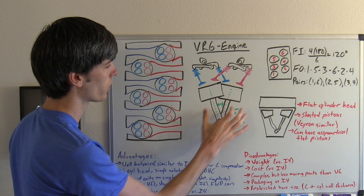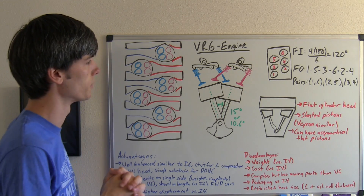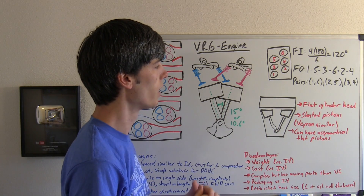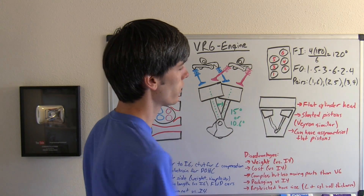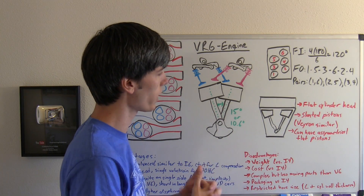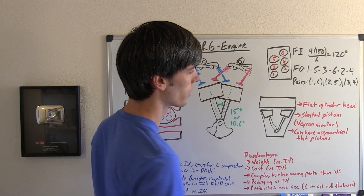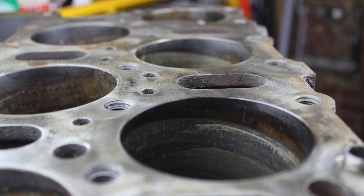Older VR6 engines used a 15-degree angle, whereas the more modern ones go towards a 10.6-degree angle. Another unique thing about the VR6 engine is that it has a flat cylinder head — the top of the block is actually flat all the way across, unlike V-style engines, and very similar to inline cylinder engines. You can have slanted pistons — which is done in the Bugatti Veyron — or asymmetrical flat pistons with a rather unusual combustion chamber, which has also been done on older VR6 engines.